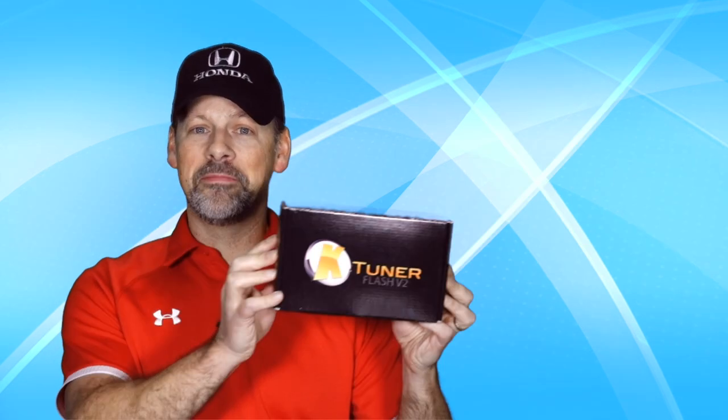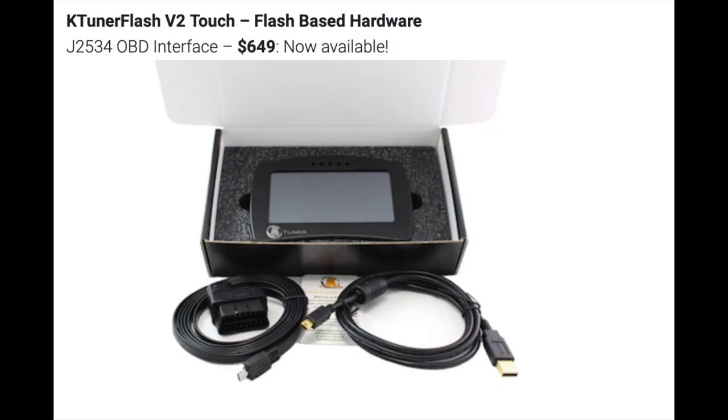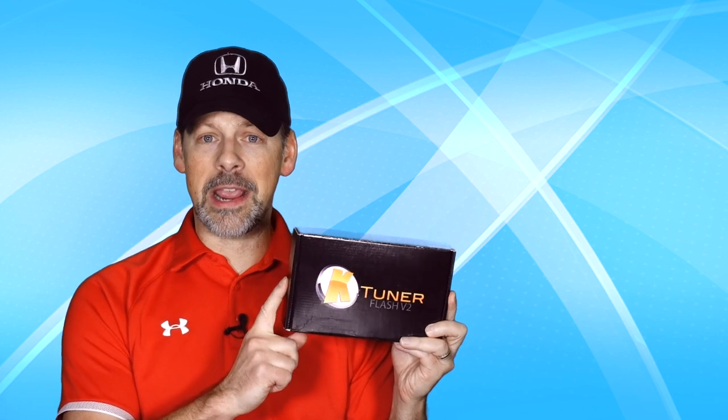I've heard a lot of good things about the K-Tuner and I wanted to try it out, so I bought one. K-Tuner has two solutions to select from. What I bought is the Flash V2 version, which has a display you can mount in your car. This version is $650. Yes, $650 is rather expensive, but if you think about how much some air intakes cost — anywhere between $250 to $400 — and exhausts run anywhere between $840 up to $1,500, comparatively speaking the K-Tuner is a bargain. Honda Data is $695, so you also have that option.